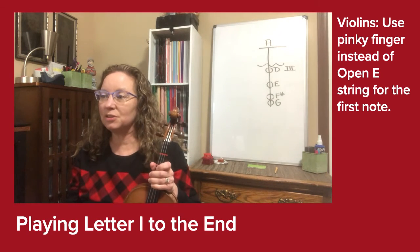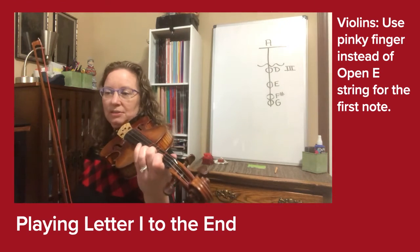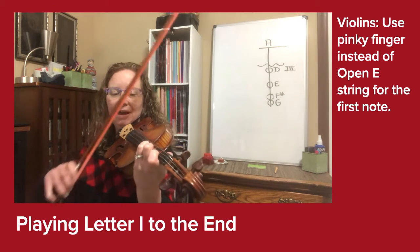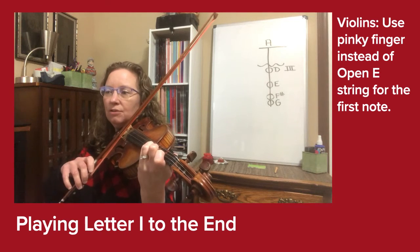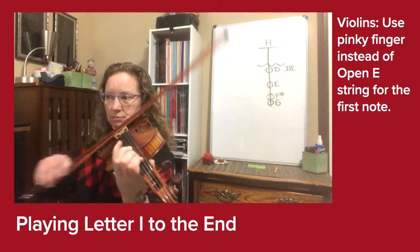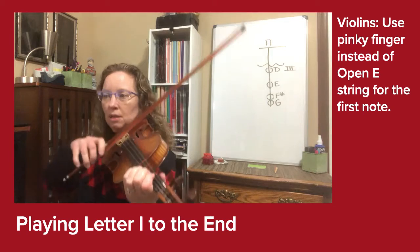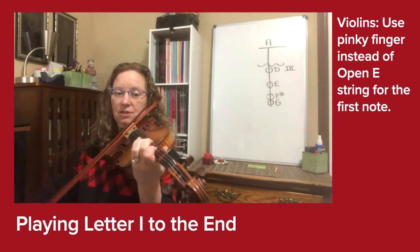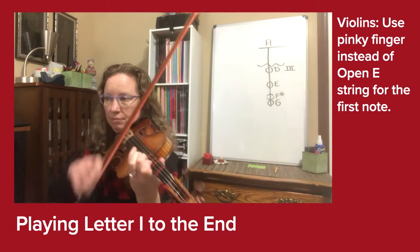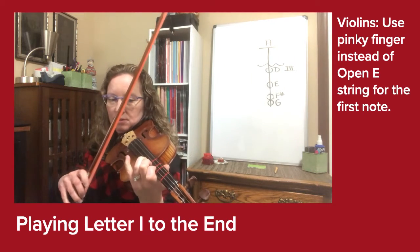Violins and violas, we're going to go back to letter I and play all the way to the end. Please use pinky finger instead of open E string, violins, for this first note at I. Three, four, one-E-and-A... three, now shift. Three, four, three, four, rest — tremolo.